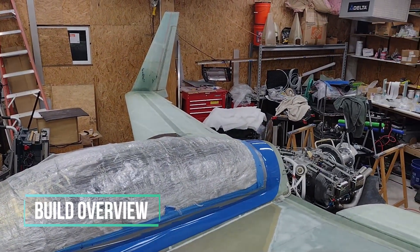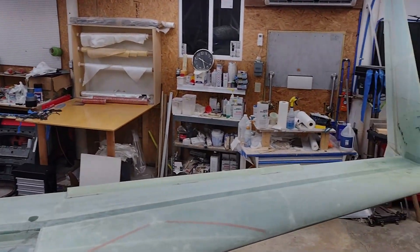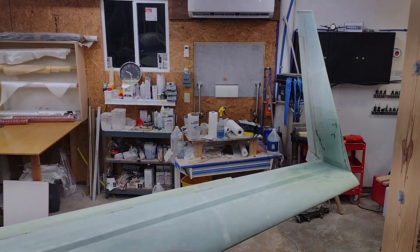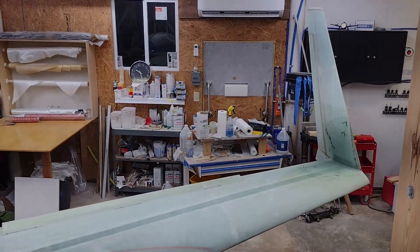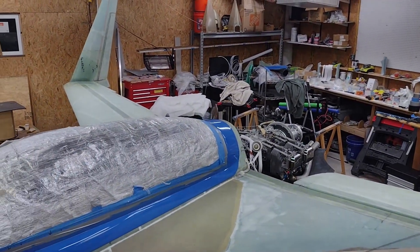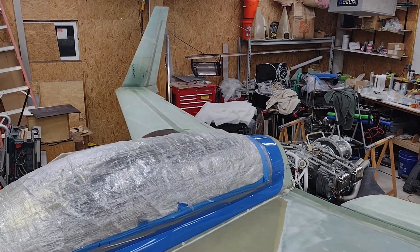The winglets — both the upper and the lower on each side — are completely glassed and installed. The rudders are cut out on each side. The pockets for the hinges on each side are glassed as well, so they're pretty much completely done.